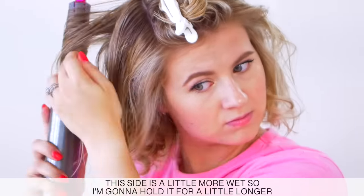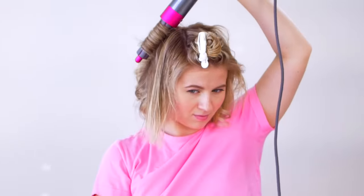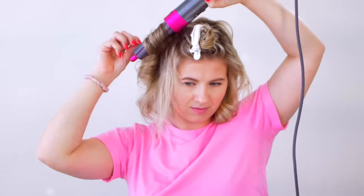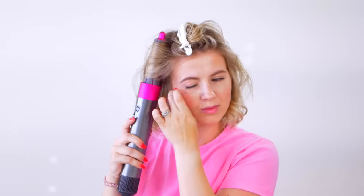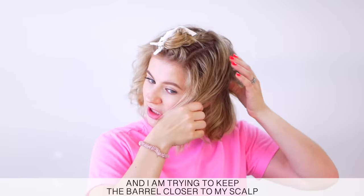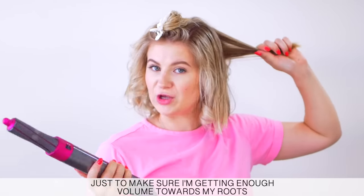These are a little bit more wet, so I'm going to hold it for a little bit longer. I'm so bouncy. I'm trying to keep the barrel closer — a little bit closer to my scalp — just to make sure I'm getting enough volume towards my roots.